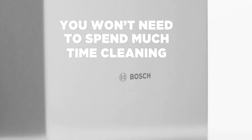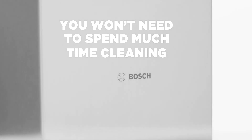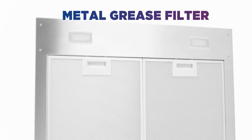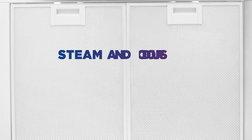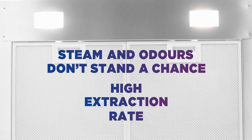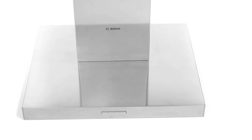You won't need to spend much time cleaning or maintaining the filter. The metal grease filter only needs to be cleaned once a month to give you the best results. Steam and odours don't stand a chance in your kitchen thanks to the high extraction rate. They're removed in an instant to keep the air fresh.